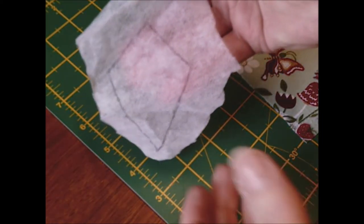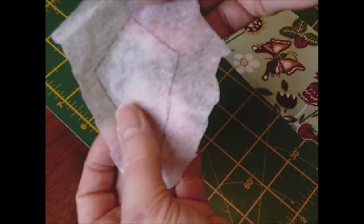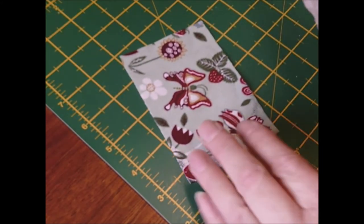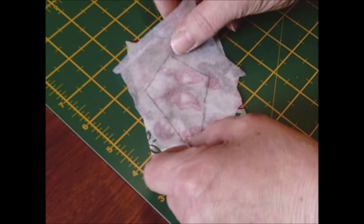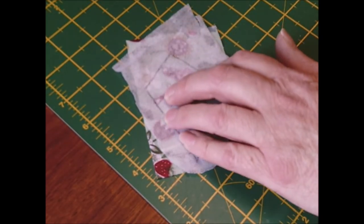I drew a picture of the kite on the smooth side of the interfacing, and we're going to put the glue side on top of the fabric. There's a butterfly there — I'm going to try and get that in the center of my kite, so roughly about here. Pin it on.